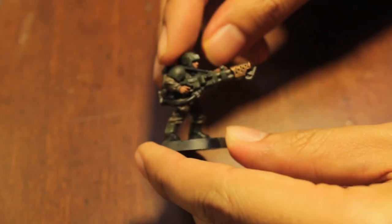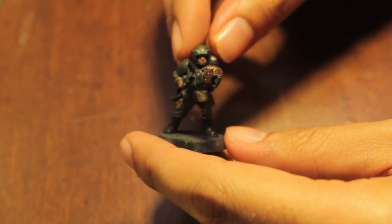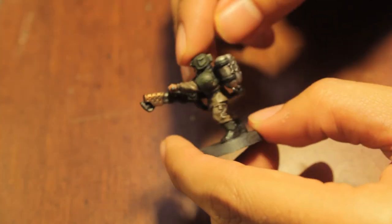The finish to the Imperial Guardsmen painting tutorial is coming up as well. I haven't started filming it yet, but it's pretty much just touching up the metallics and giving you some highlights to do.